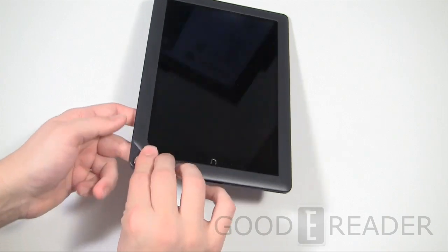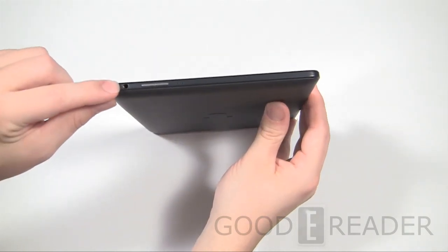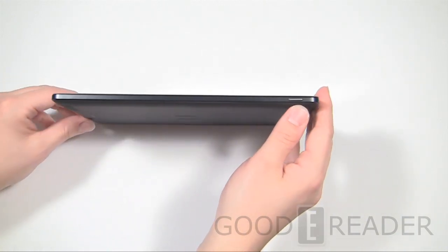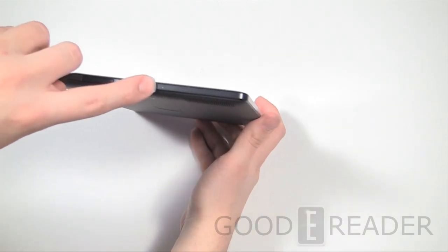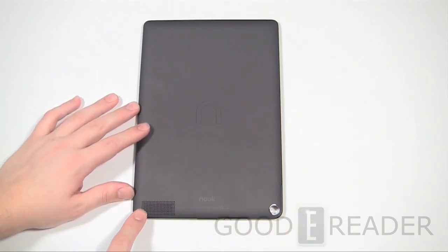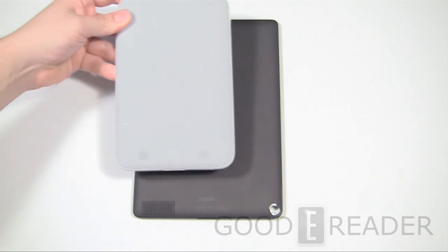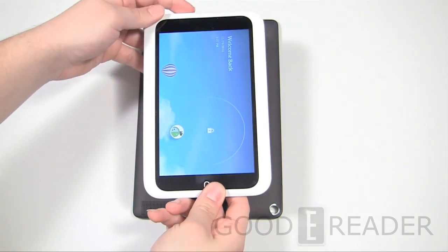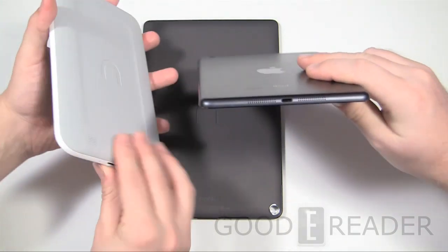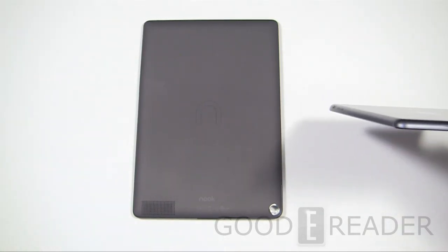I still like that they have expandable memory via the microSD card slot, so you're not locked into 16 GB if that's what you buy. Nothing going on on the left side — nice and clean. On the top you have a microphone, 3.5mm headphone jack, volume up and down, and the power/standby button. There's a status indicator light on the bottom. For some strange reason there's only one speaker on the bottom left, whereas the Nook HD actually has stereo speakers. Even the iPad mini has two speakers, so it's weird to see a higher-end device with only a single speaker.